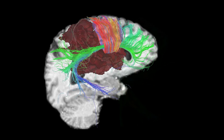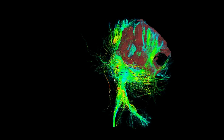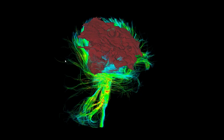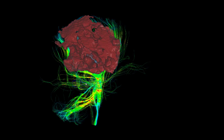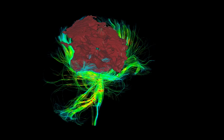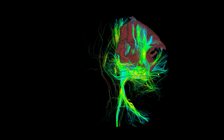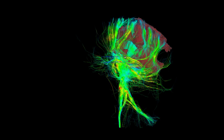Now we go on the tumor side — that's part of the image you saw before. You see the corticospinal tract coming from the spinal cord. We're moving the box around the tumor, so you see how the tracts deviate around the tumor and also infiltrate here. We see really at the medial part of the tumor a lot of tracts coming through it, and these are motor tracts.